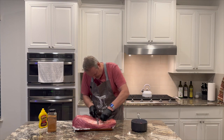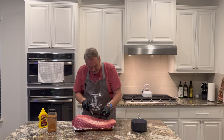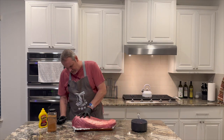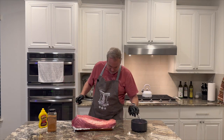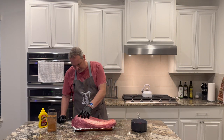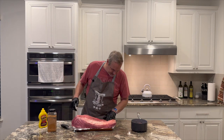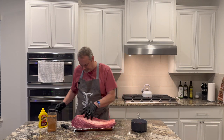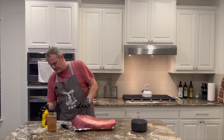It's looking pretty good — there's one little high spot there. Now we have it trimmed up, our point trimmed a little bit. Alright, so what I'm gonna do now is throw some mustard on here, rub it in, and use mustard as our binder.